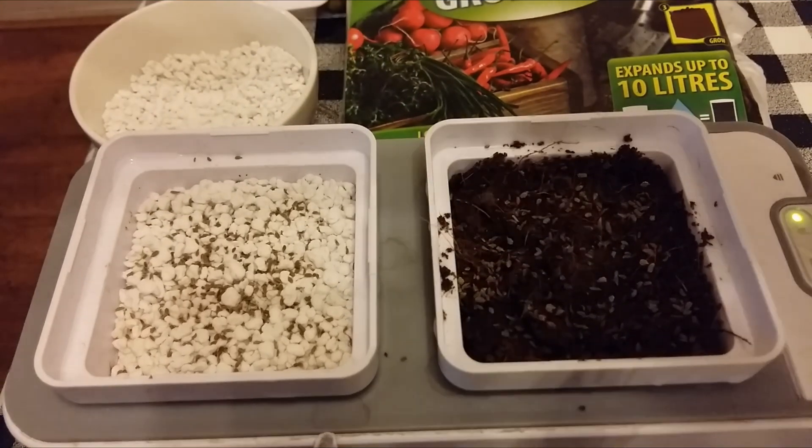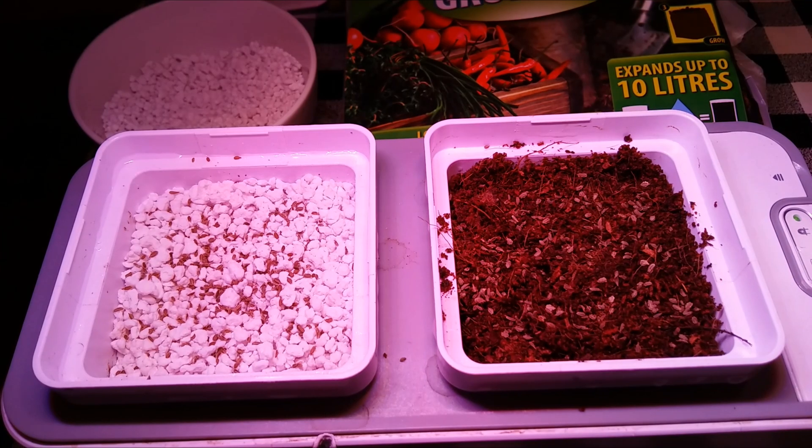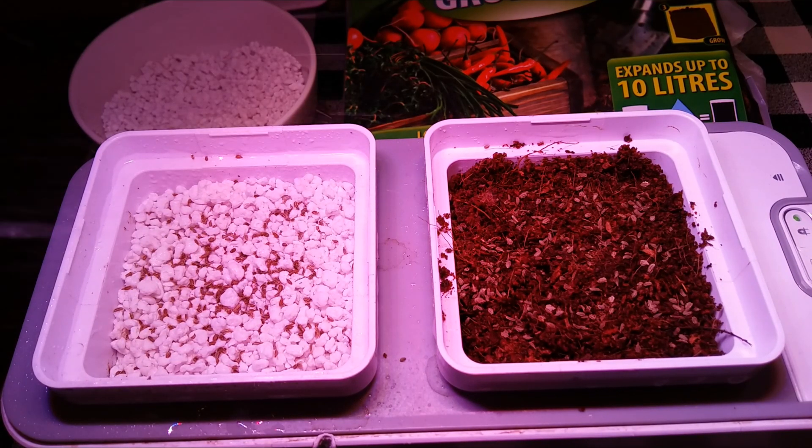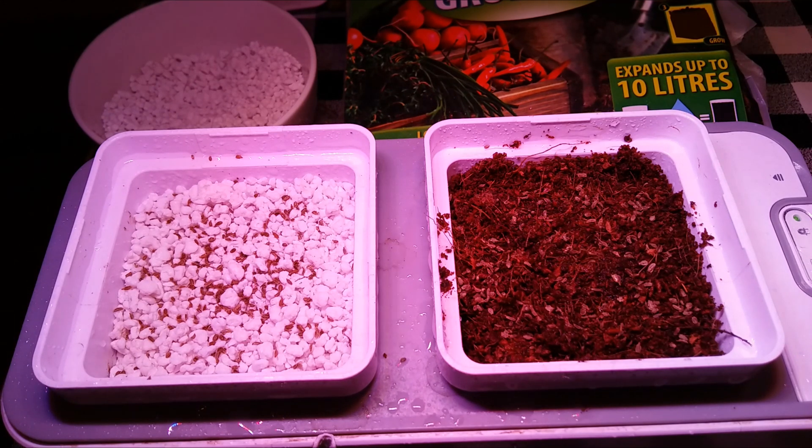Then we'll turn on the grow light and give them a light sprinkle. I'm not actually going to cover these, so it's a little bit of an experiment just to see how they fare with the seed pantry grow light.